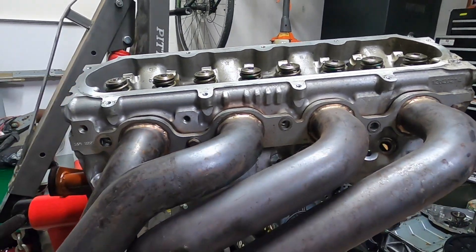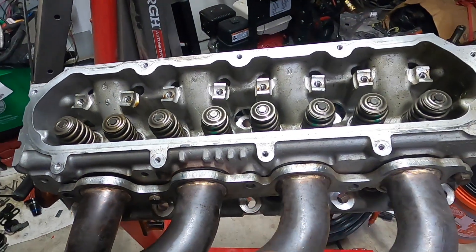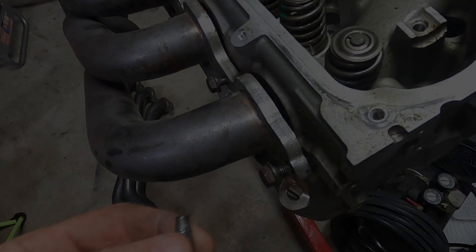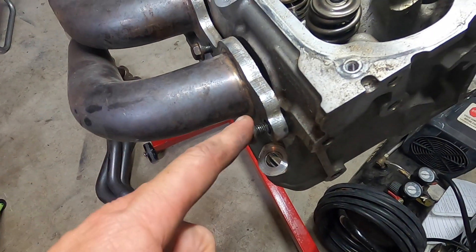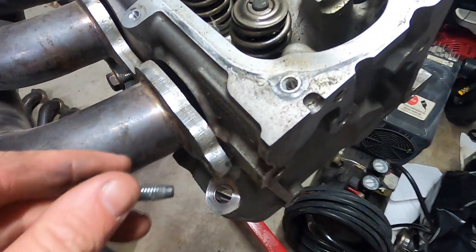I'm going to take a bushing and put it wherever it lines up perfectly. Hopefully these Speed Engineering holes are drilled exactly where they are on the head and the bushings will just go right in. Let me slip a couple of bushings on these two bolts to start with — hopefully they'll draw it up and make it center up on the head.